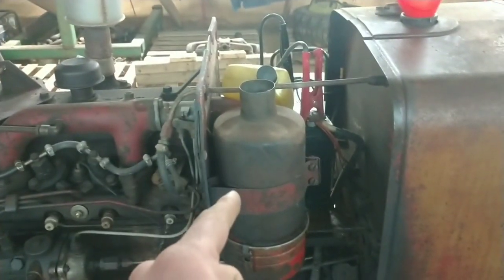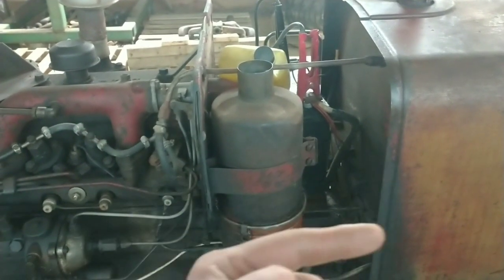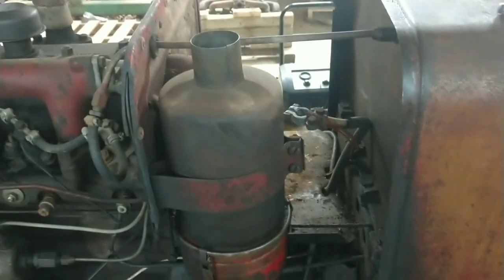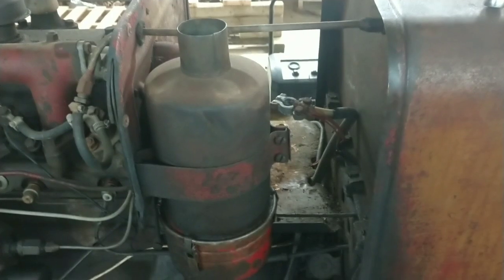We'll probably service the oil bath air cleaner or at least clean it first, since it also has to be removed. I'm going to give a quick explanation of how an oil bath air cleaner works before we take it apart.